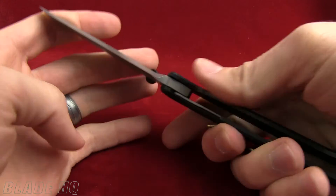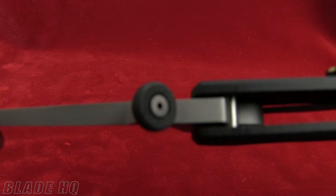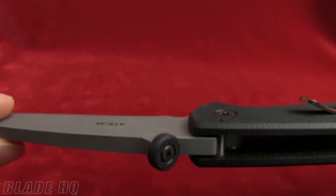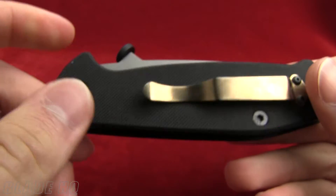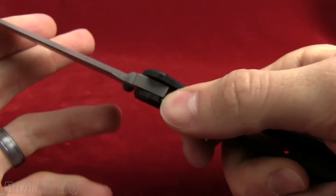Some things you want to know about this: it's very light at 3.5 ounces, and it has the ambidextrous thumb tab right here. The cool thing about that thumb tab is it acts as a wave — so if you've got it in your pocket, pull it out fast and it's going to pop right open. And it is ambidextrous, so left or right hand, however you want to roll with it.